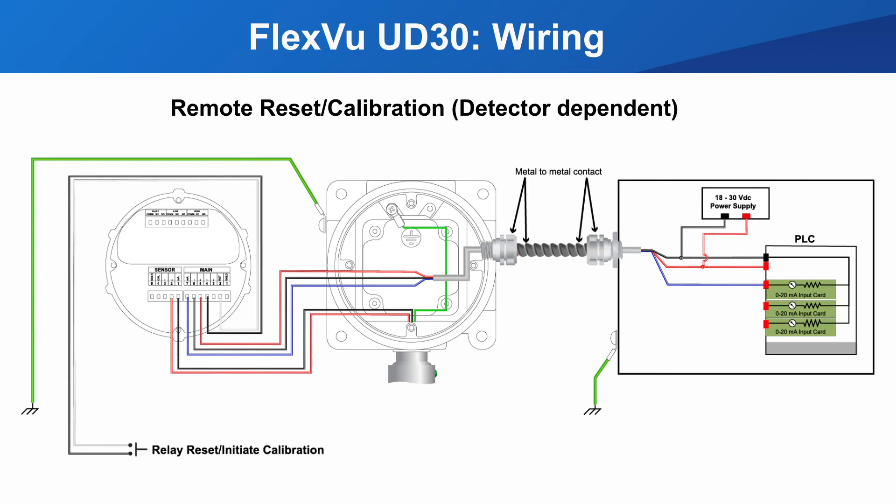This is how you would wire an external relay reset switch to reset latched relays. This same switch can also be used for initiating a calibration when using certain sensors.